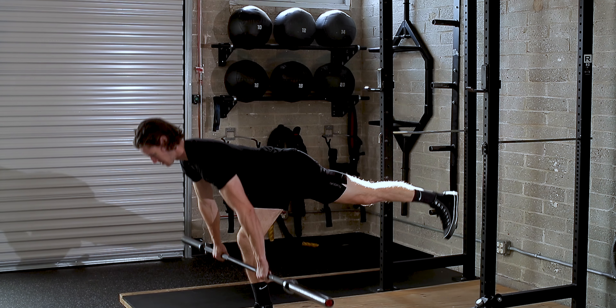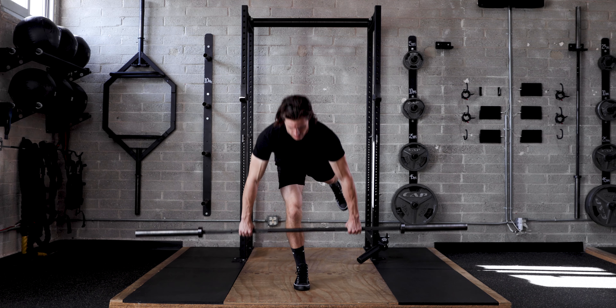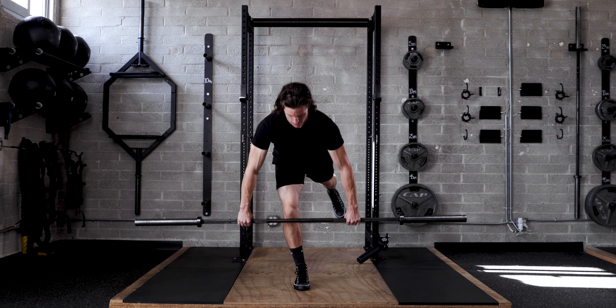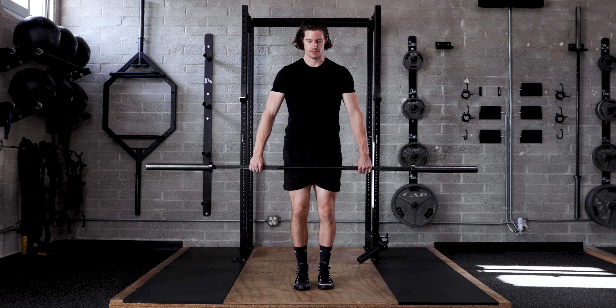Inhale as you go down. Exhale when you get to the top.